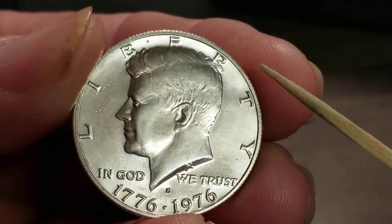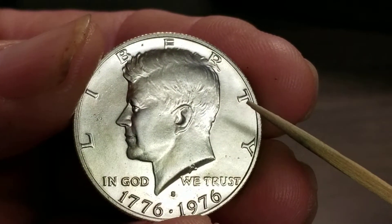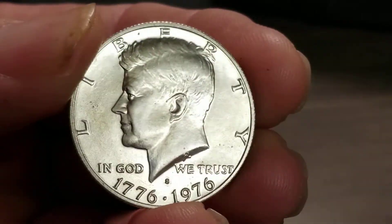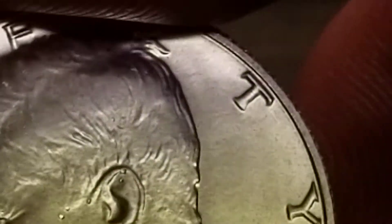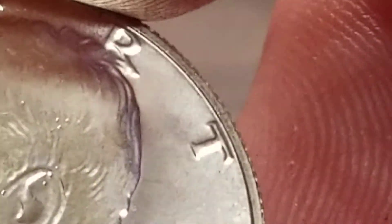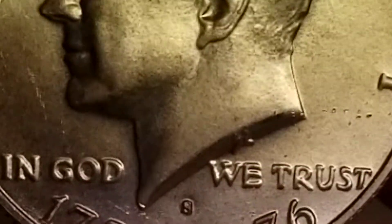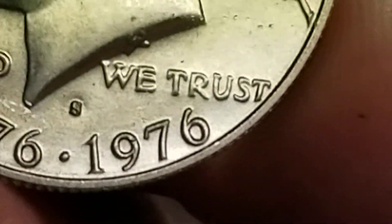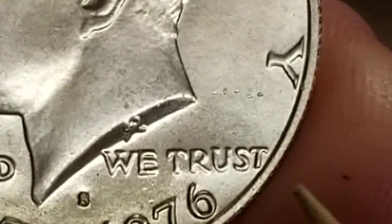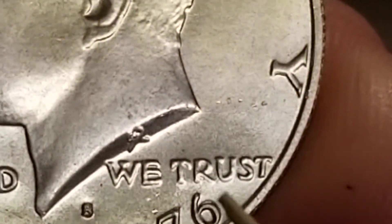Anyway, there's doubling on the left side of the bottom portion of the T, and the R, U, and S of TRUST is doubled. I doubt you'll be able to see that with the lighting — you're just going to have to take my word for it. The bottom part of the S, inside the top-bottom of the U, the top of the T, and the R — all doubled.